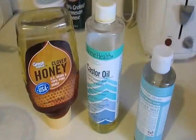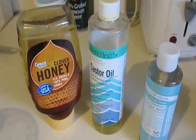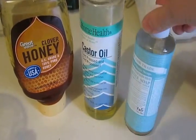Hi guys, today I'm going to show you how to make homemade body wash. It's all organic and it's super easy. All you need are three ingredients: honey, oil, and soap.